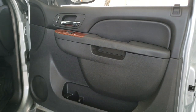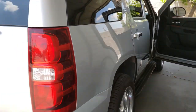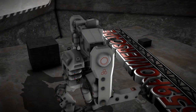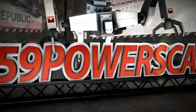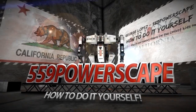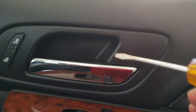Today we're going to remove the passenger door on a 2015 Chevy Tahoe. The first thing we're going to do is pop this open here and this one down here as well. With a small flathead, there's the access point.